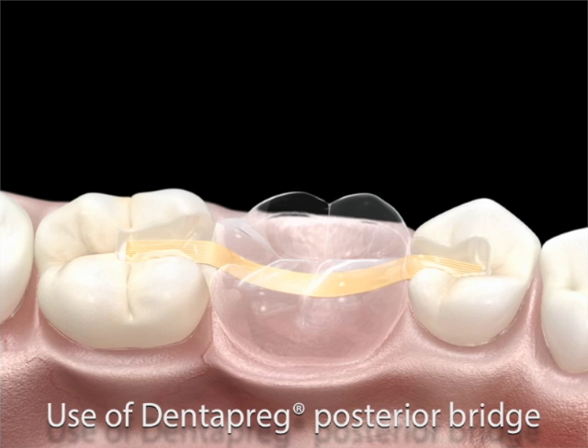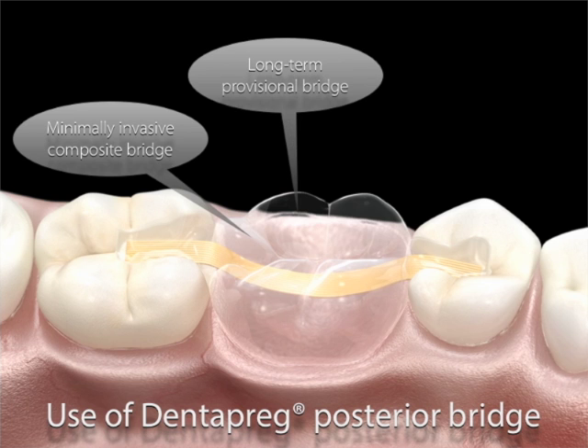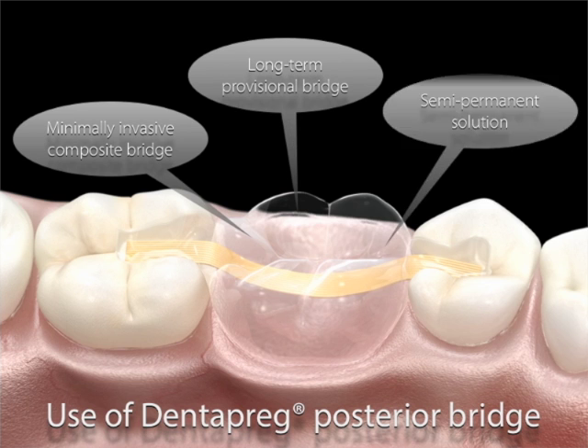This kind of bridge can be used in a variety of clinical applications, such as minimally invasive composite bridge in posterior regions where enhanced strength is required, also long-term provisional solution to delay the final treatment, and non-invasive bonded bridge for semi-permanent solutions.